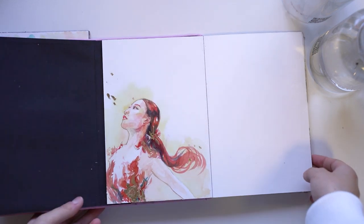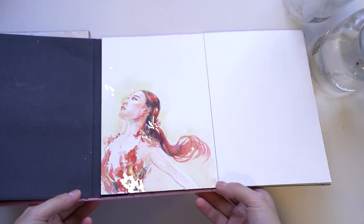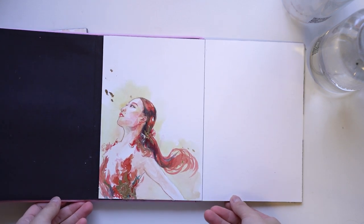I'll come back to this Rika portrait because I've actually recorded the whole process of me painting her, so it's definitely one of the more detailed processes that I have.